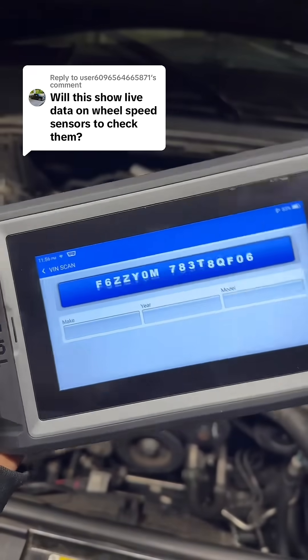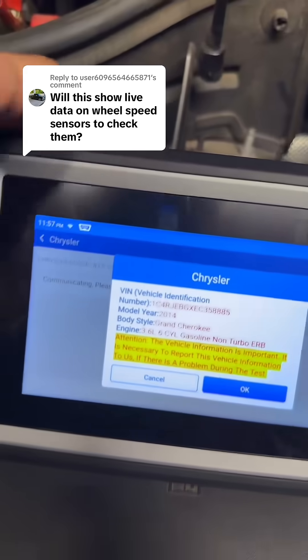It will actually automatically grab our VIN number too, so we don't have to put in our year, make, and model. I'm going to go ahead and identify the vehicle.